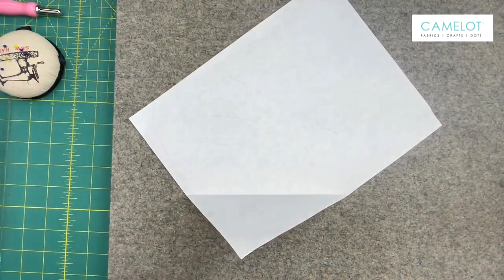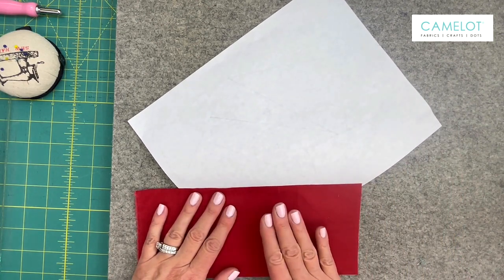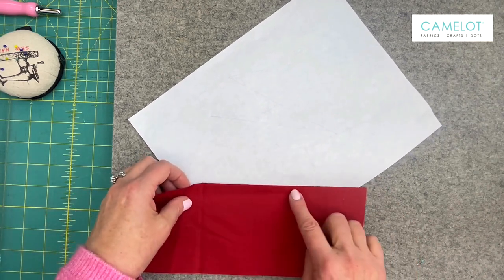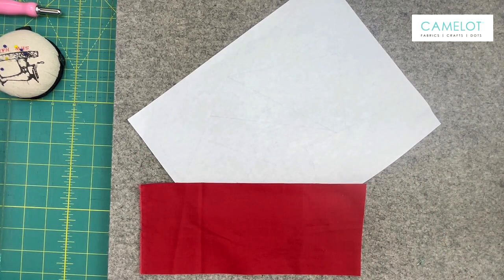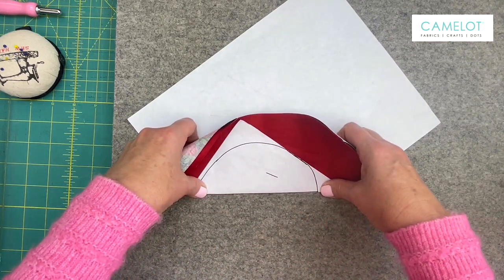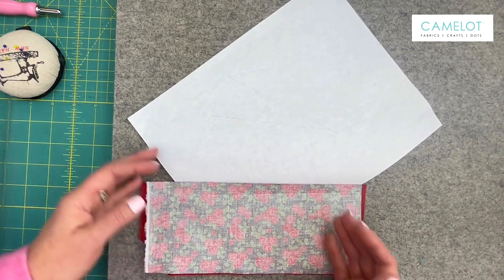I'm now going to place my fabrics. When I place my fabrics I'm working on the wrong side of my paper pattern, but the right sides of the fabric are going to show as I'm sewing along. For number one I'm placing my first piece of fabric, making sure that my fabric is going over the fold line. For piece number two I'm going to put it right sides together, and I'm once again going to fold it on that sewing line to make sure that I have enough fabric in the seam allowance to sew.